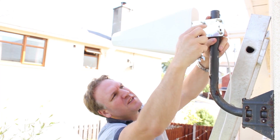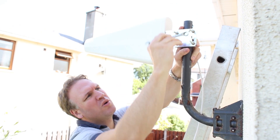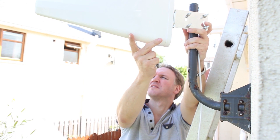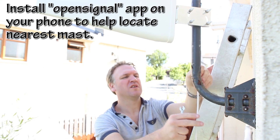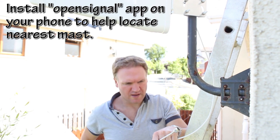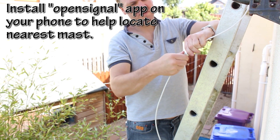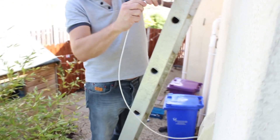I'm just going to attach the bracket of the antenna onto this pole on the side of my house and align the antenna towards the local mast, which I've already done my research and found it to be over there. Then I'm going to attach the cable like so. I've already run a cable from here through a vent into my house into my kitchen.